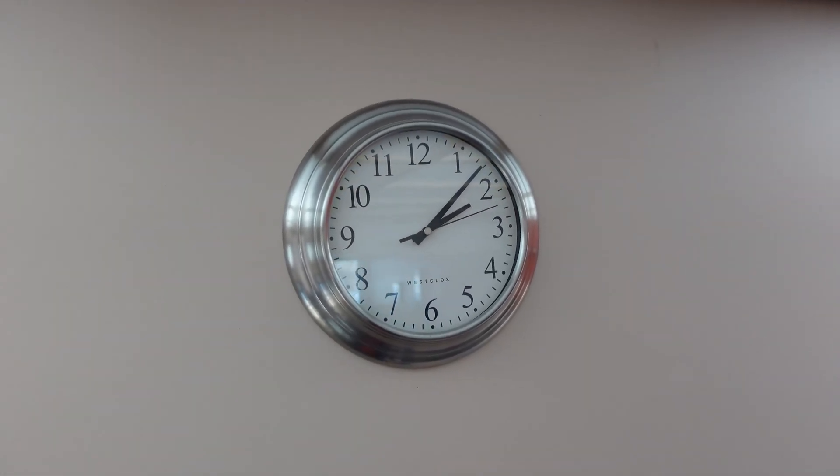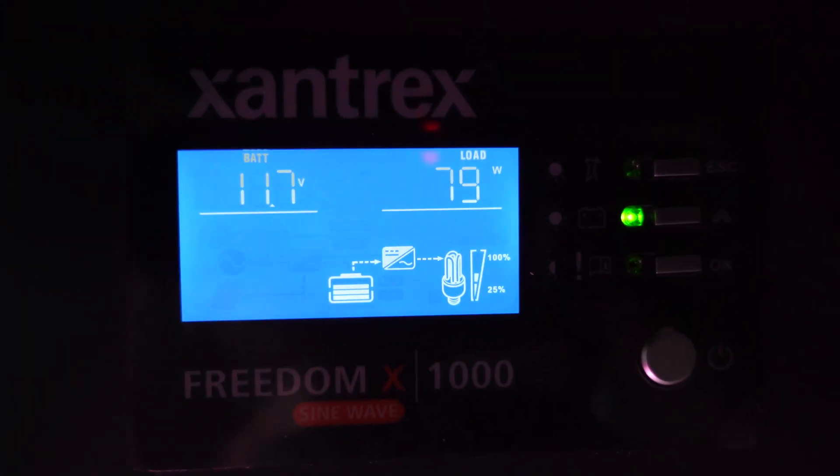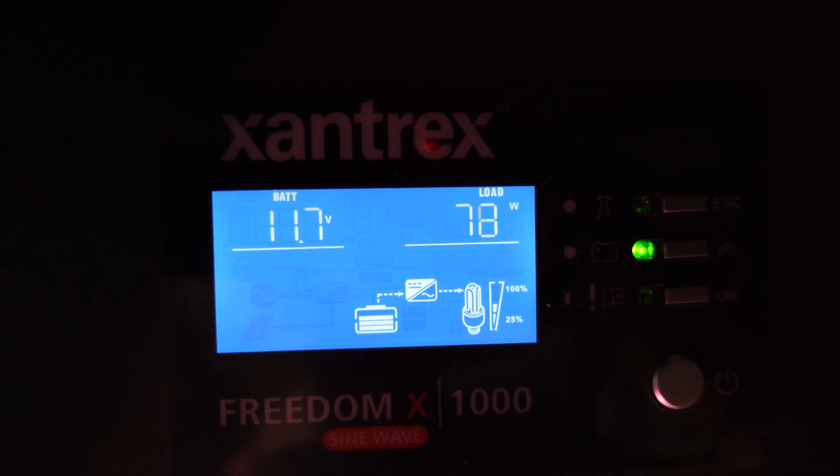At just after 2 o'clock: 11.7 volts and 78 watts. This kind of surprised me — I was expecting a little bit more voltage dip. But I found when the furnace is running, the volts would back off about 0.6 from where they'd sit with no load, and then it would come back up.